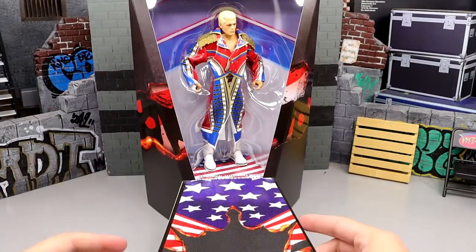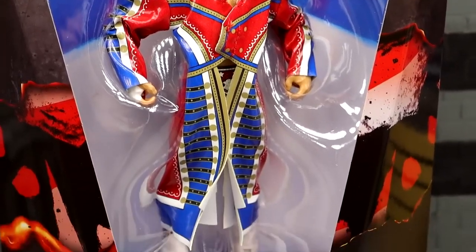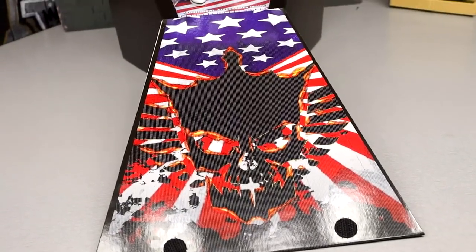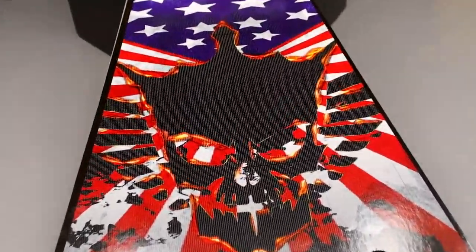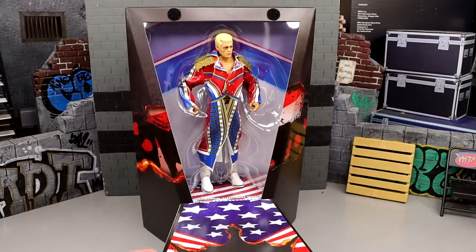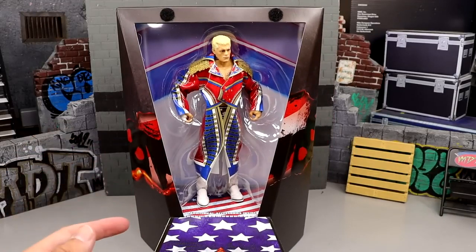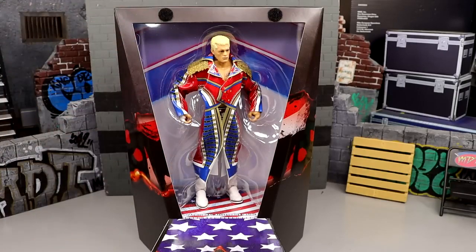Up top there's Velcro, and you can open it up and reveal the action figure with its own personal entrance ramp. The figure goes all the way down and points toward a little entrance way with the American Nightmare logo, the American flag, and Cody's skull logo burned out right there. The edges have christening details and everything — I actually love this packaging, I think it looks amazing.